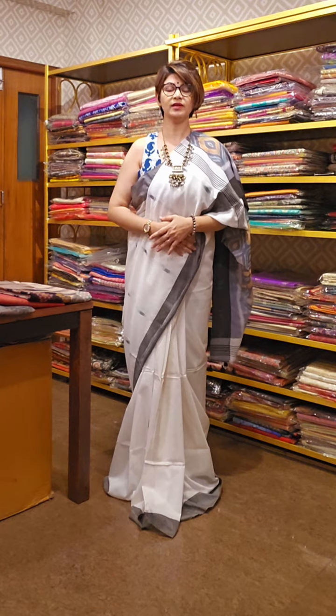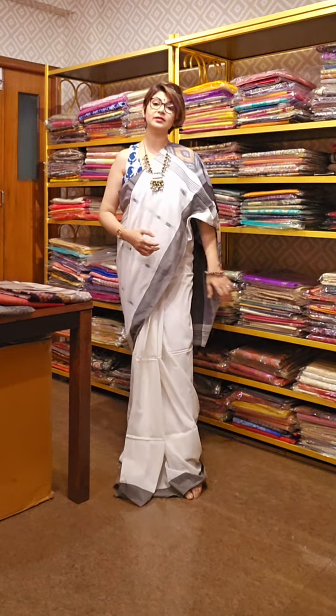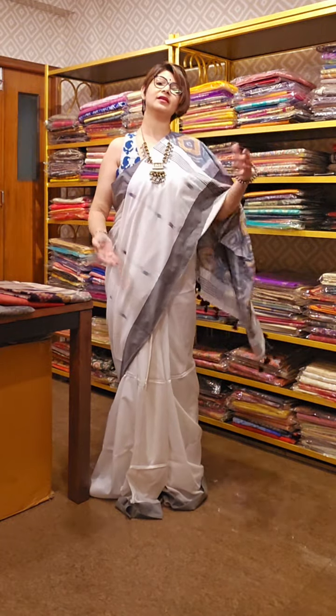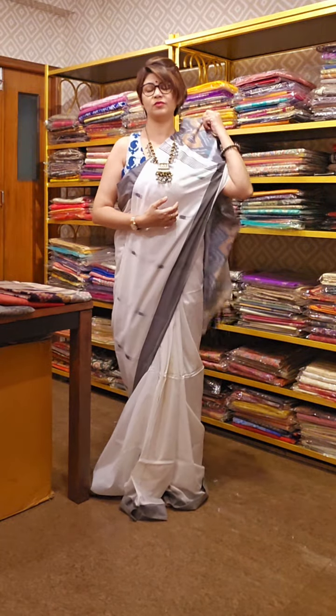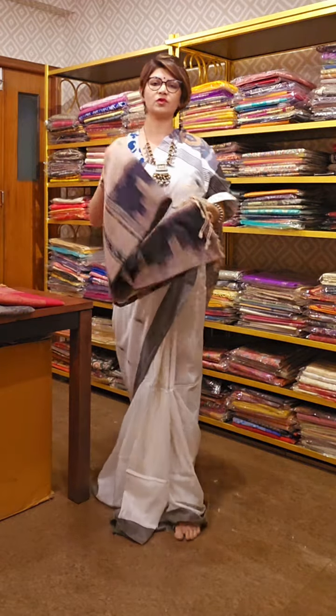The first saree which I am wearing is white in color, very cool color. This is the pallu area of the saree and you are getting a blouse piece along with the saree. So you can use a mix and match blouse for these sarees.